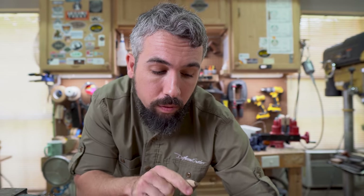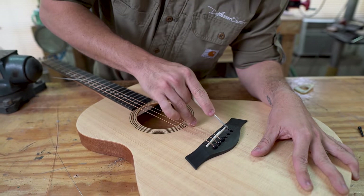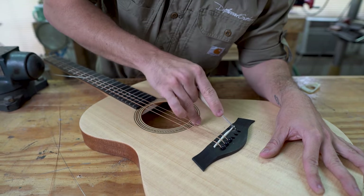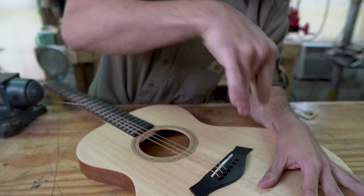Be very careful if doing this at home that you don't change where the center of that slot is, because this will affect string spacing at the saddle. Keep your string spacing where it originally was, and slowly work your way rounding this over — being careful not to cut into your saddle. This may seem quite barbaric, but this is how the sausage is made.